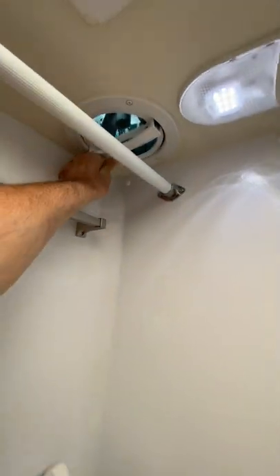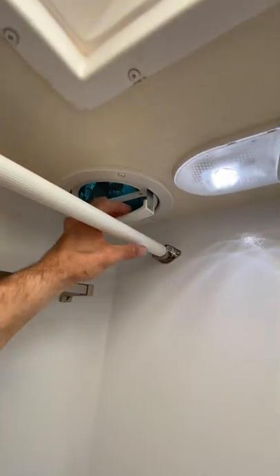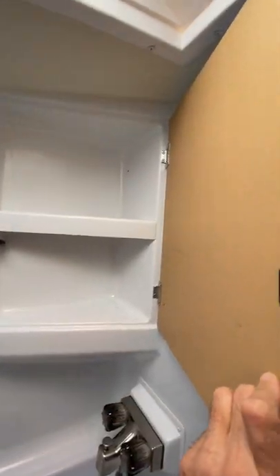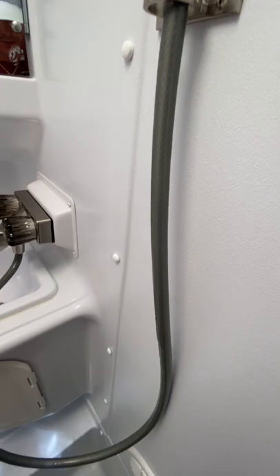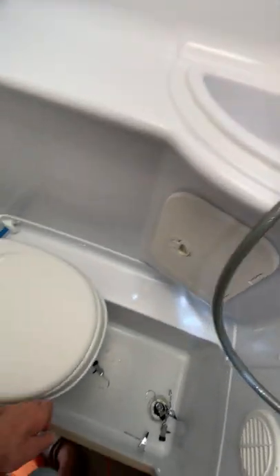Everything works on this camper — there's absolutely nothing wrong with it. Towel rack, got your mirror here. I was happy with the shower heads they started putting in. Like I said, I had a 2016 — that one I upgraded. This one I've been perfectly happy with. So this is your bathroom area.